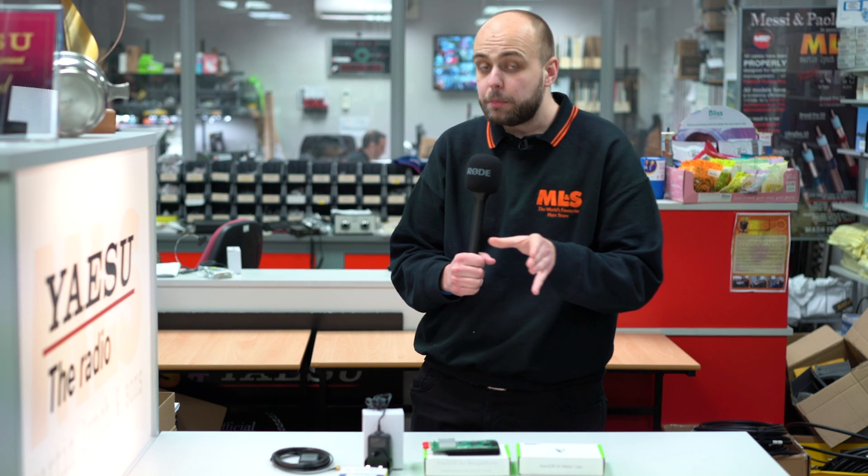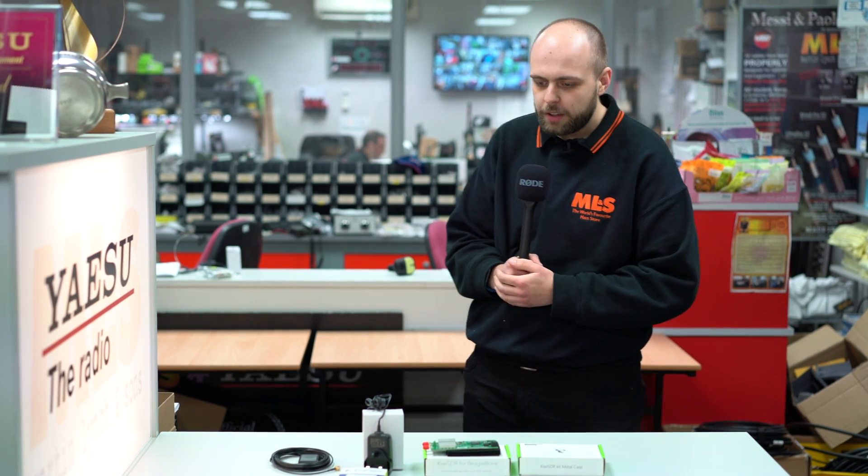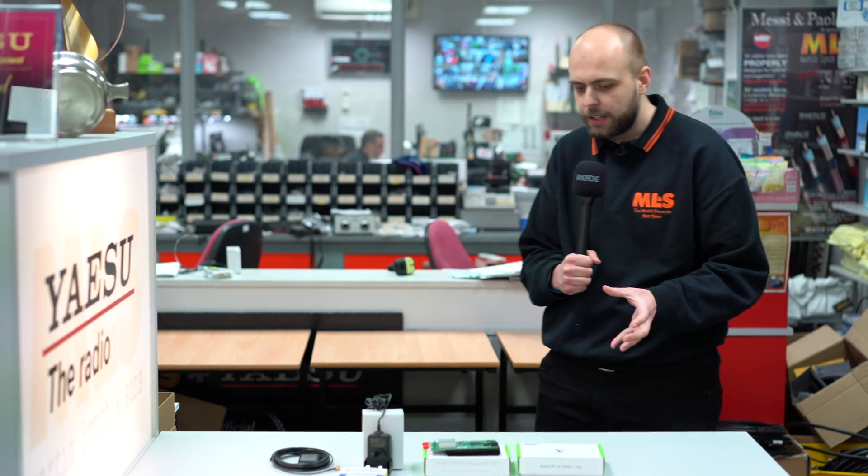We've swapped microphones, which means we're going to pull in an expert. This week I'm going to ask Gary to join me in the video to talk about the Kiwi SDR. Good afternoon, Gary. So first off, why would we go for a Kiwi SDR over anything else?